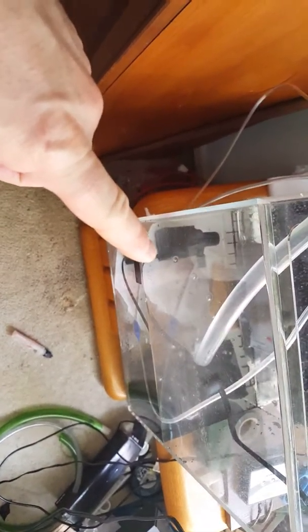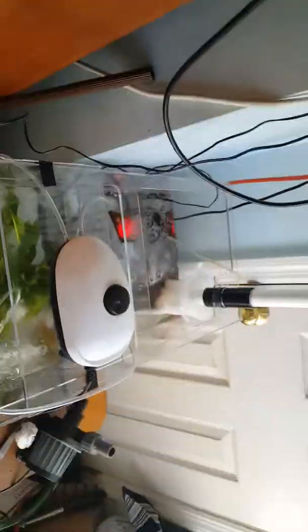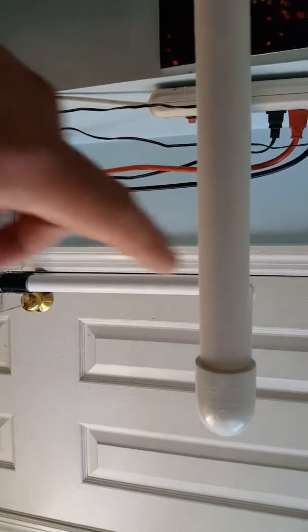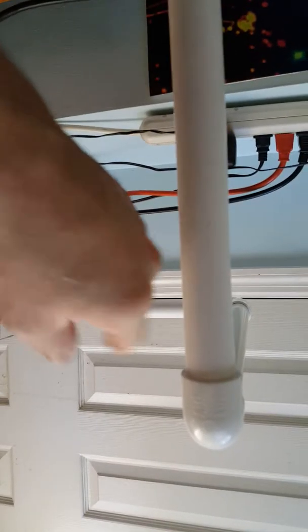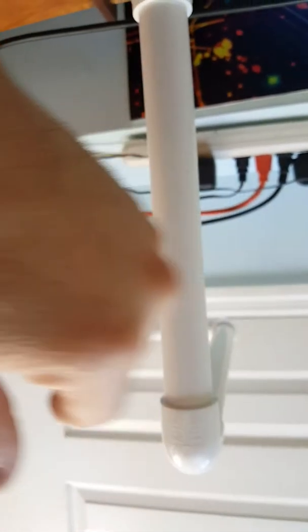Issue with water flow — my water level should be about right here. I don't believe I'm getting enough water in for two reasons: one being all these angles of PVC, and two, I don't know if this is level or lower. If it's lower than that point, it's obviously pushing water up and not down like it should be.